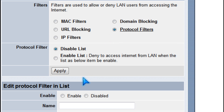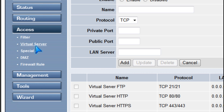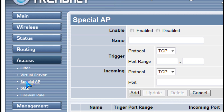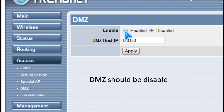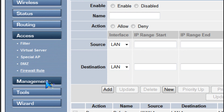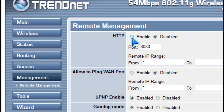You could also use protocol filters and IP filters. Make sure DMZ isn't enabled, and you could leave firewall rules alone. Make sure ping is disabled, and you could also disable HTTP.